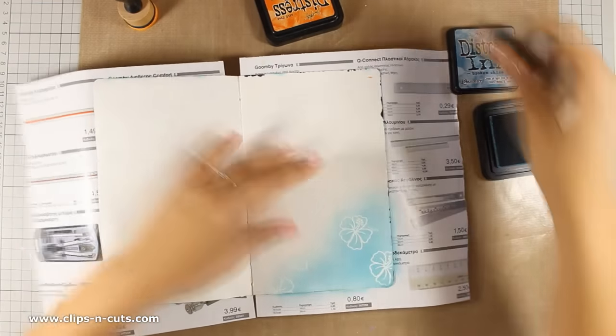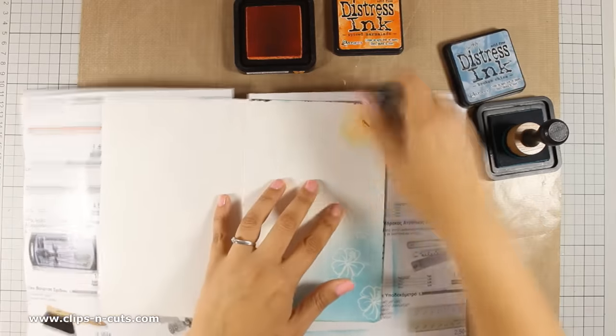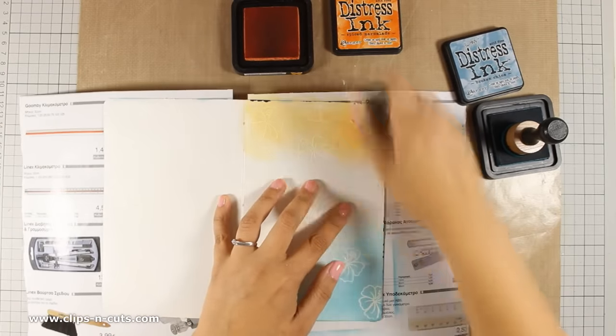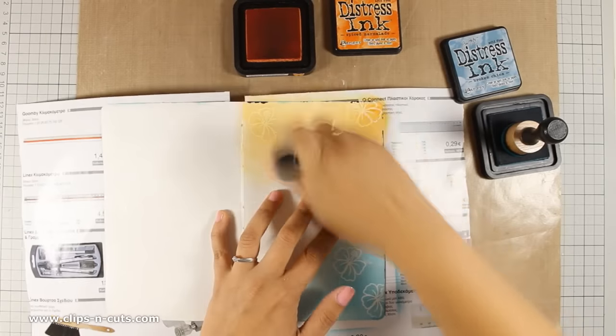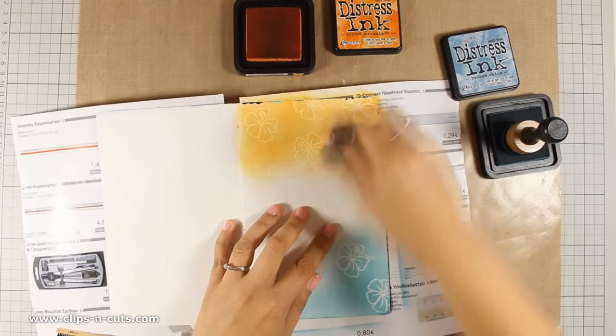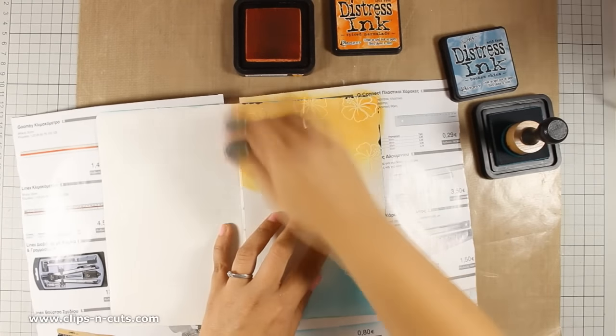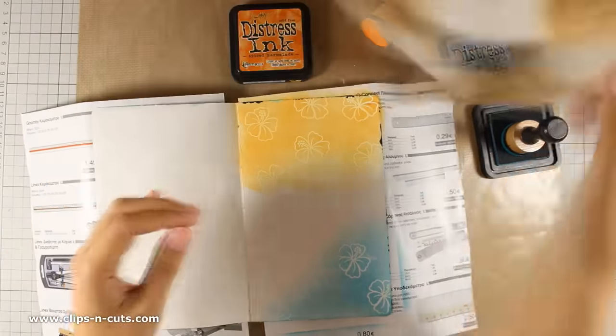Today I will be using my distress inks to color everything, and I am applying a couple of colors on my page using my blending tools. The colors I am using today are Broken China and Spiced Marmalade. The embossing powder actually resists the distress ink so you can see the little flowers stamped there.